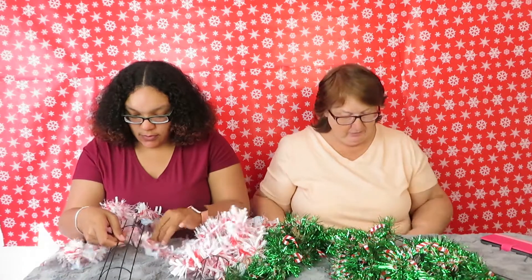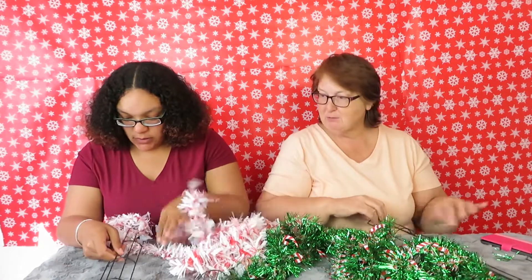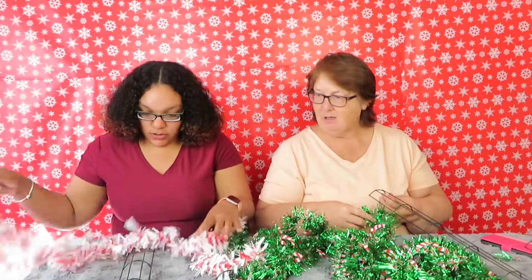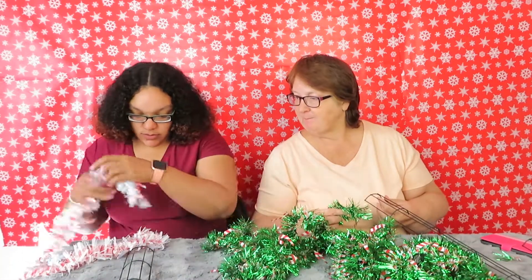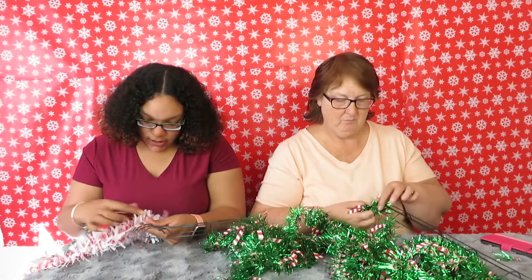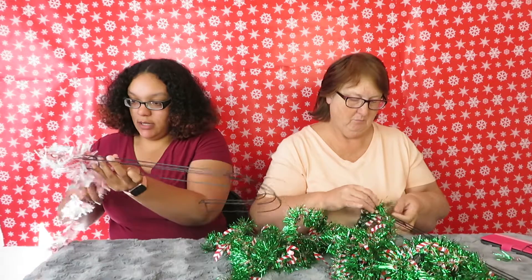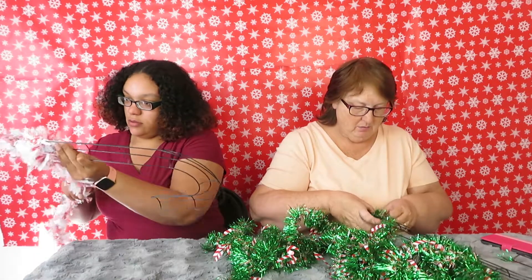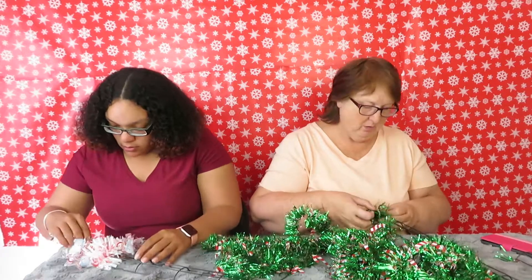Mine's falling apart — I don't know what we're really supposed to use on this thing. Some of my stuff came off too. How were you doing it? I'm just wrapping it around. We could just wrap it around or intertwine it in and out.